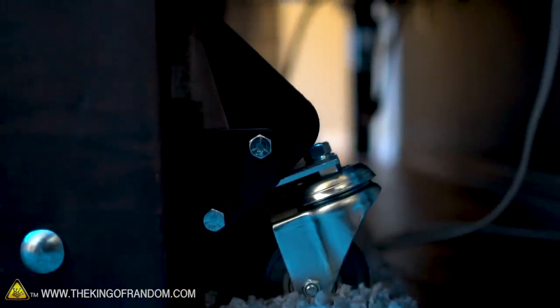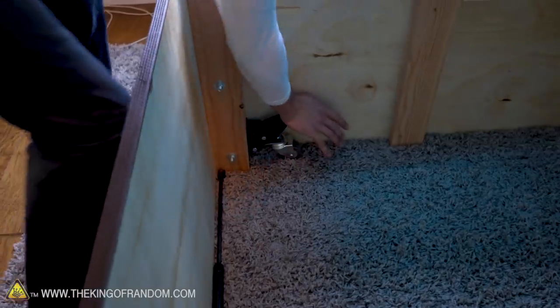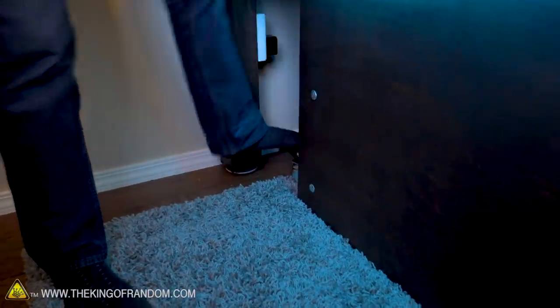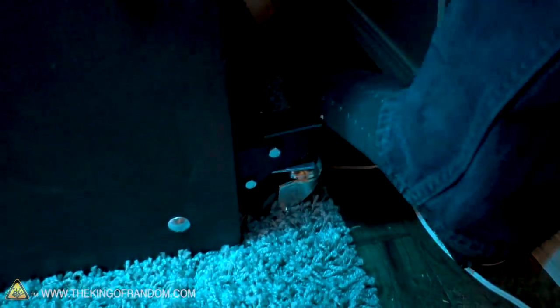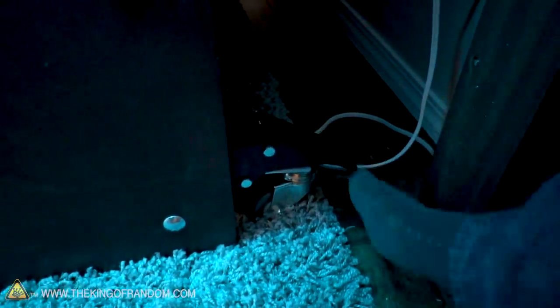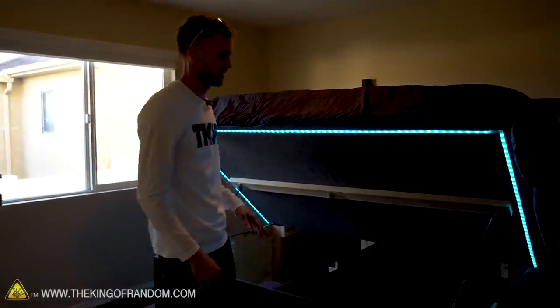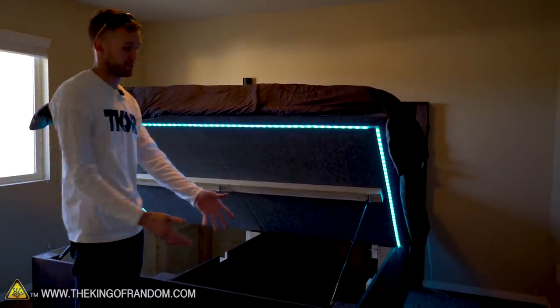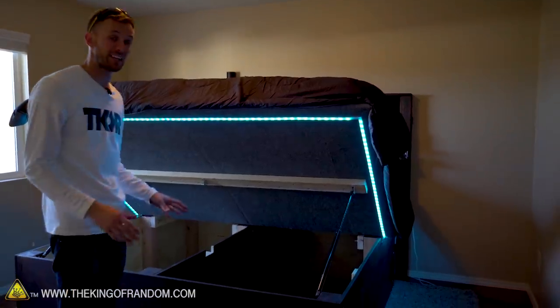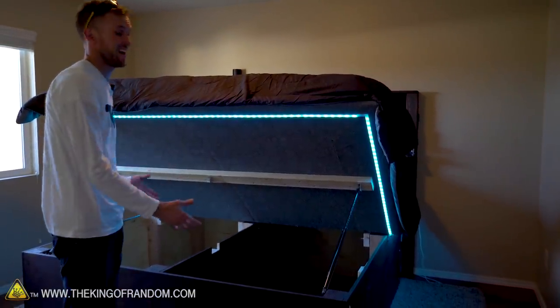I've added four workbench casters onto the bed — two in the back and two on the inside of the storage box. Workbench casters are the type where the wheel is not in contact with the ground until you engage it. When you do engage it, the wheel lifts up the frame. With all four casters engaged, it's possible to roll the bed a little bit. It's not a perfect system on carpet since it's still big and heavy, but it's a lot easier than without them.